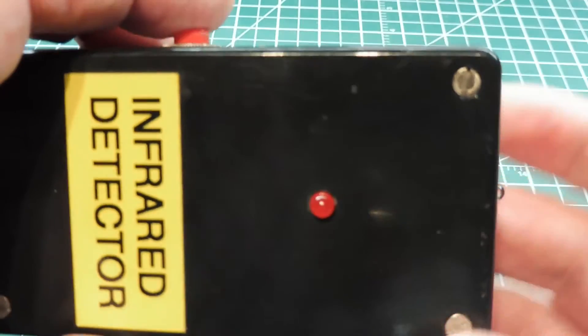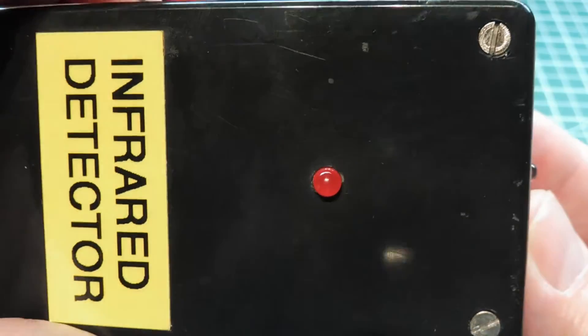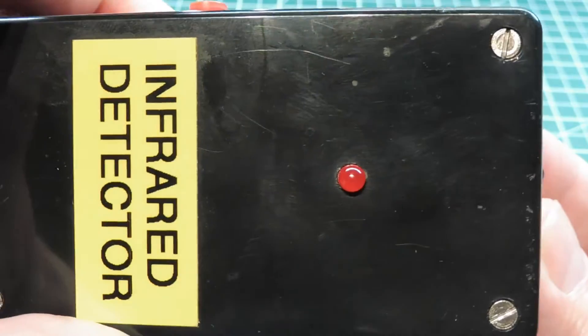It also has a little built-in battery check. If you press down the button and then release it, you can see the little LED flashes — that indicates that your battery is okay.